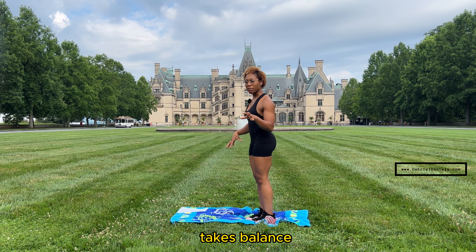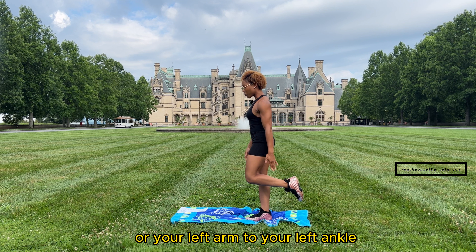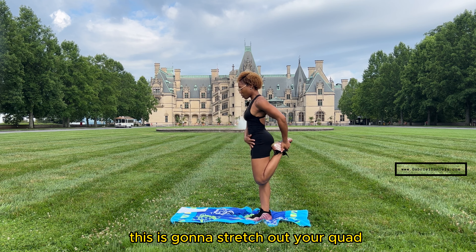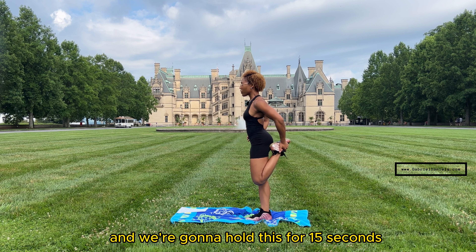This stretch takes balance — if you need something to hold on to, feel free to grab a chair. You're going to bring your left hand to your left ankle, focusing on pulling your heel towards your butt. This is going to stretch out your quadricep muscle, which is on the front part of your leg. We're going to hold this for 15 seconds.